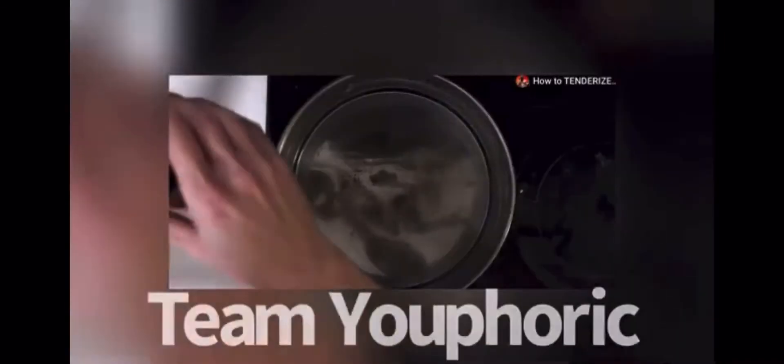Whenever I hear a fitness influencer or fitness YouTuber using more advanced cooking techniques, my ears perk up and I want to see what they're doing, see if they did it right, and see if they're providing correct information. Just like a professional fitness YouTuber might question me if I start doing videos on form, I'm going to do the same thing when it comes to cooking techniques. I've been doing this for 18 years.